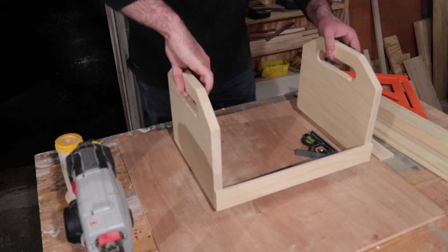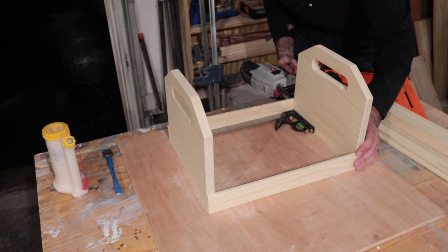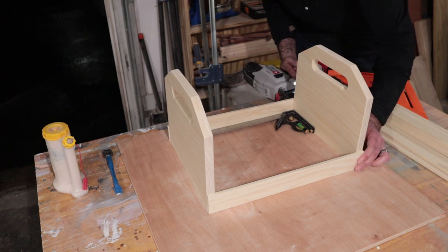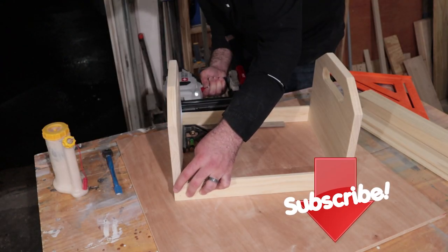While I work on the assembly, I'd just like to take a second and thank you for watching. If you've been enjoying the video so far, give it a like, leave a comment, and if you'd like to see more of my future videos, go ahead and press that subscribe button. Thanks! Now back to the build.